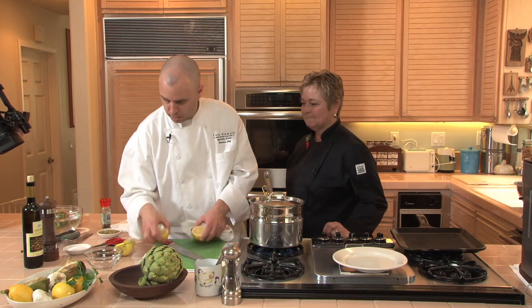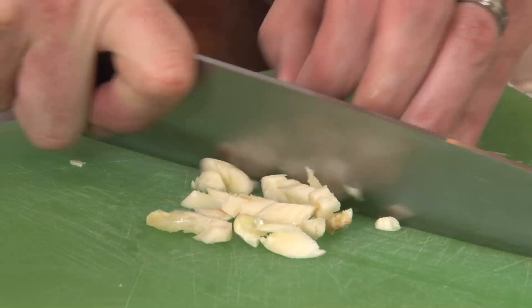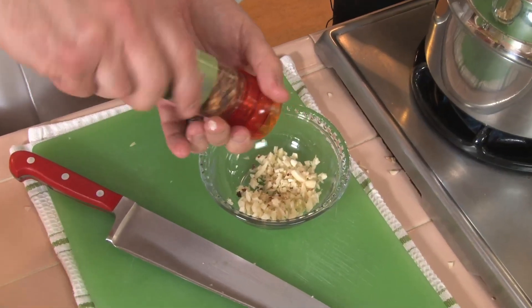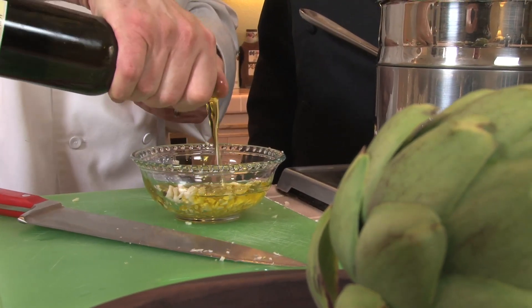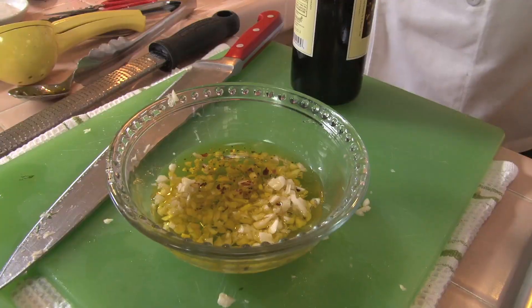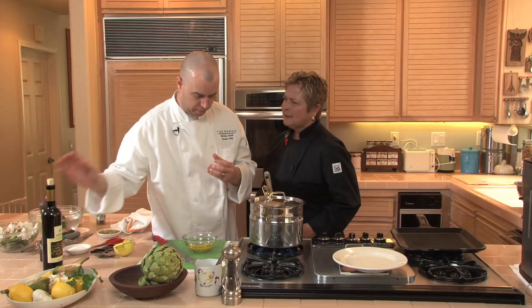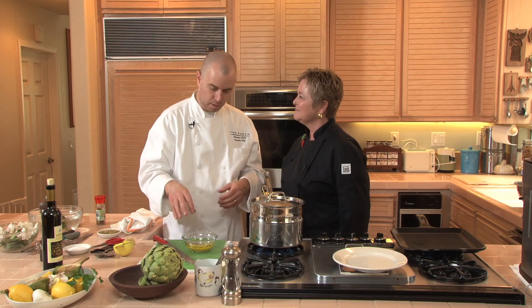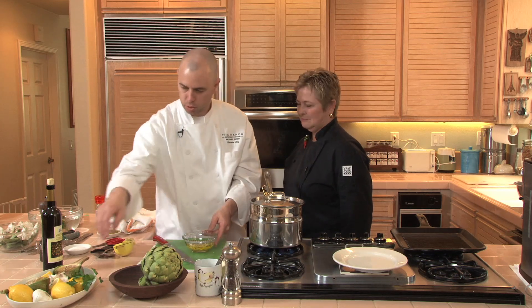So we're going to go ahead and make the garlic sauce. Just take some fresh garlic — I like to just chop it up. We'll take a little bit of red chili flake, as hot as you like, and a little bit of olive oil. I have a little bit of lemon-flavored olive oil. Would it be better to make this in advance and let it sit a little bit? You want the garlic to really let all its flavors out — all the oils that, after they've been chopped up, release into the actual oil itself. Makes it really, really flavorful and sweet.